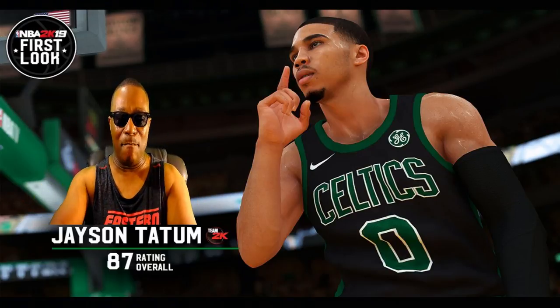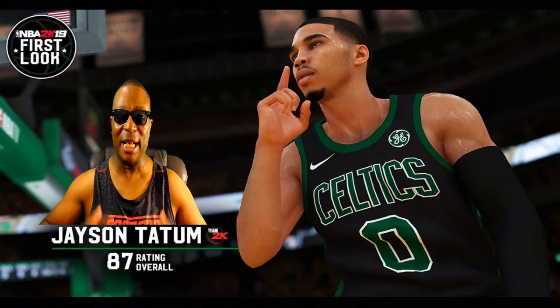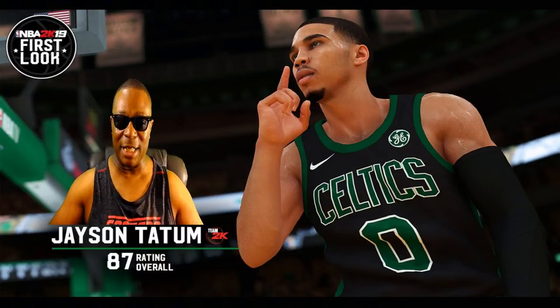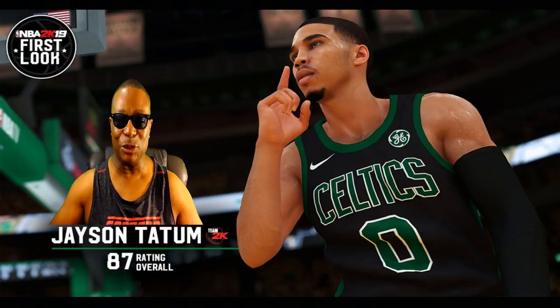Look at the sweat. Look at the jersey. Look at his arm pad, his elbow pad. Everything looks natural. Look at his hair. It doesn't look like spray paint. It looks like a real person's haircut. Look at his chin. Look at the hair on his chin — it looks natural. It doesn't look painted on. It doesn't look like you sprayed some dark spray paint on it.